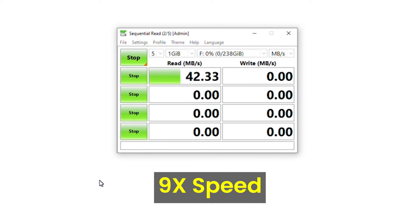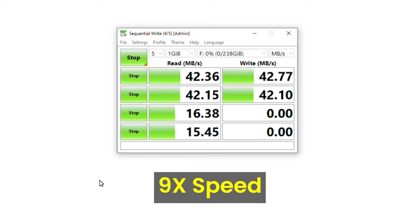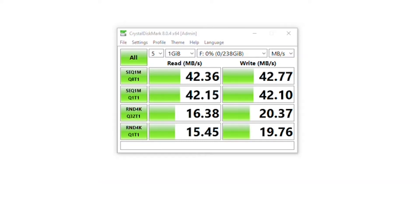We're getting about 40 MB/s read and write speed. Let's wait and see the final result. So we're getting around 42 MB/s for read and write speed on this SSD enclosure as the actual result. Let's also see how it performs for actual file transfer.